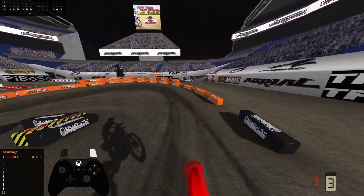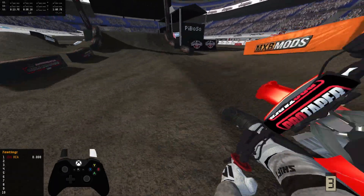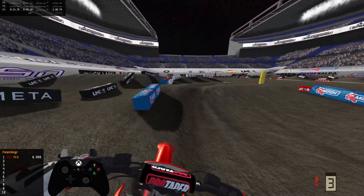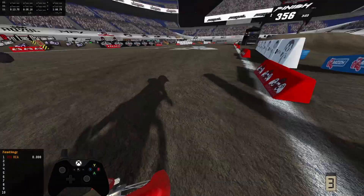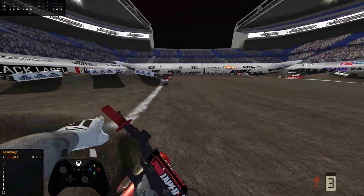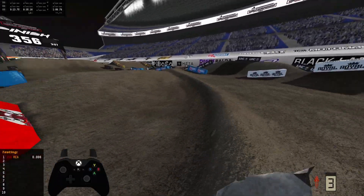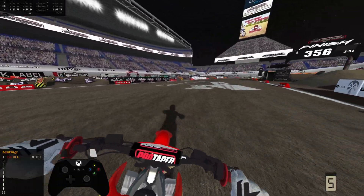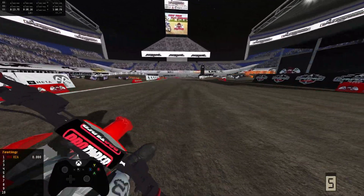Yeah, this is kind of a random video. I did not really expect to do this. I was trying to look at what to do for a video, and I saw this thing on the forums, and I was like, all right, let's supercross. Dude, it struggles with turns - it does not want to turn. But other than that, it barks.